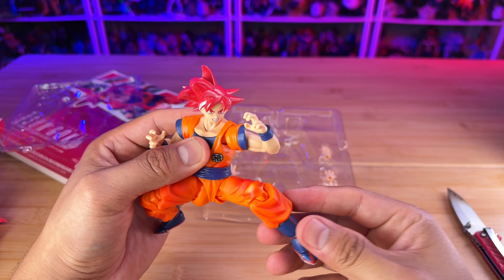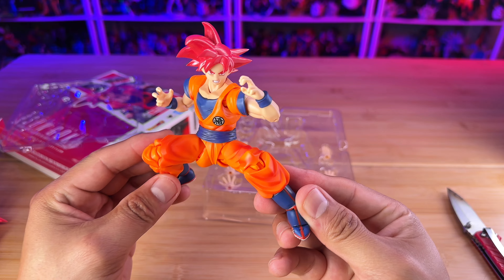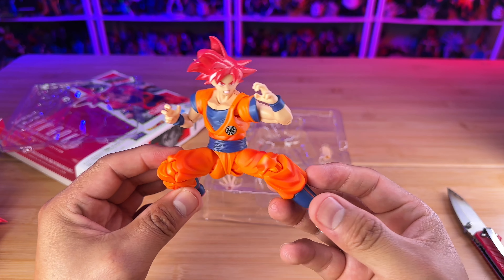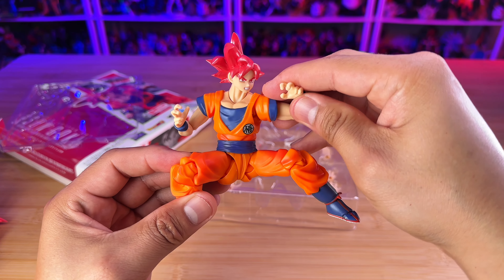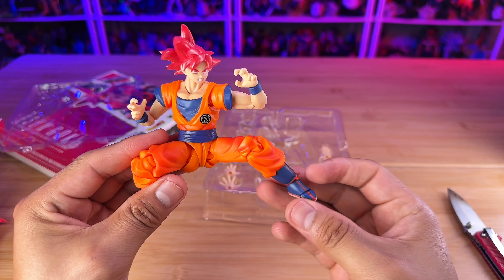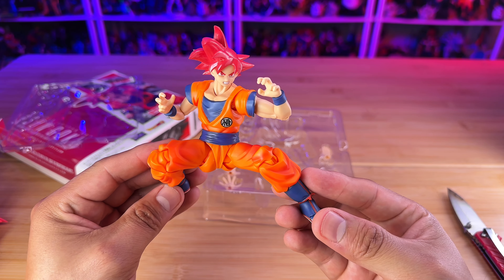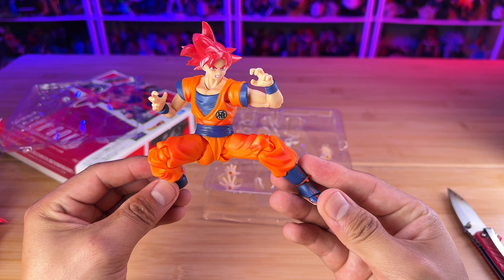I'm just showing you the articulation extension of the figure. Then you have a swivel here on the thigh, which is quite nice too. And then you have these little plastic butt pieces — look at that Goku jiggling.